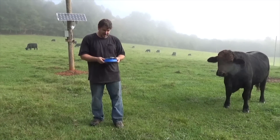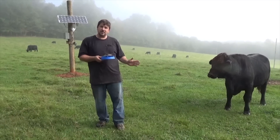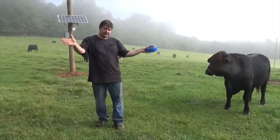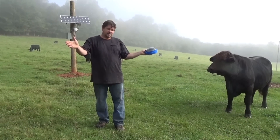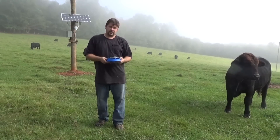Back to putting in solar panels. We're gonna put in two arrays - I'm gonna call it a flying V. One array is gonna be south-southwest and the other is gonna be south-southeast.